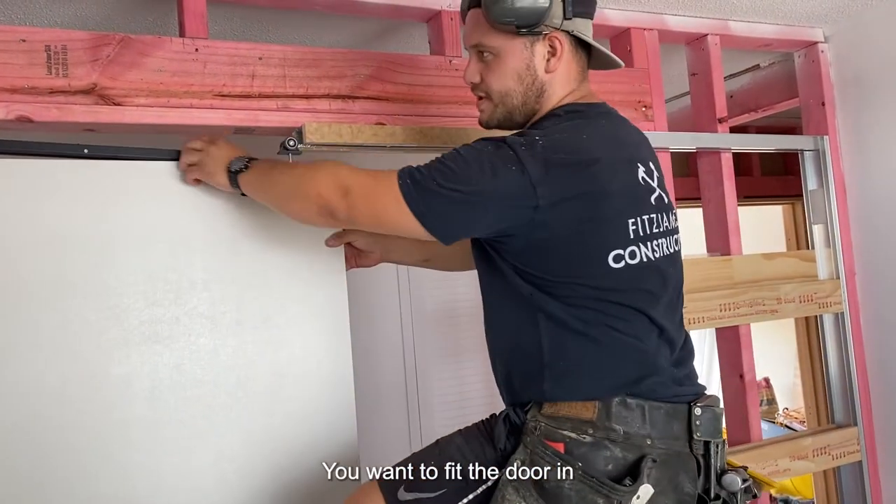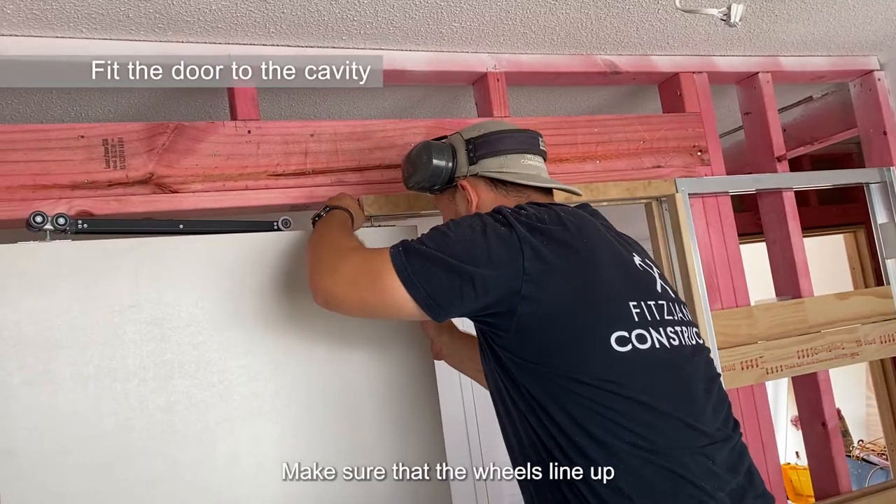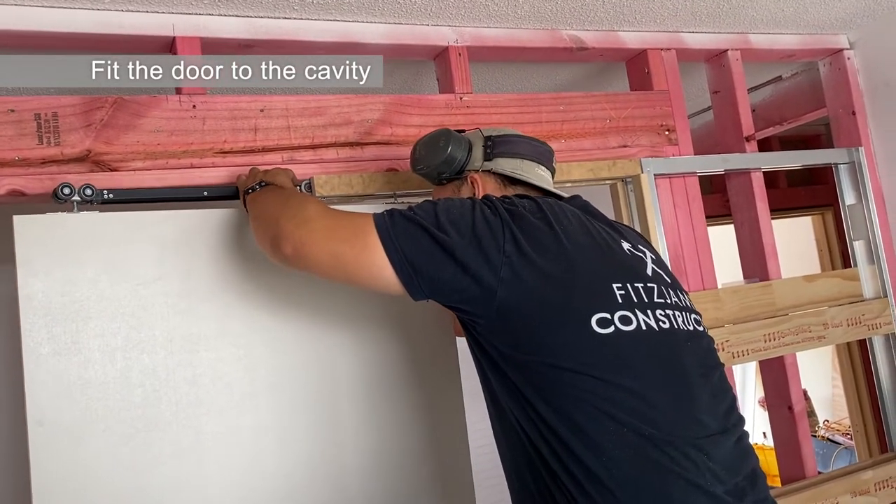We're going to cut the door in before you actually install the whole thing. Make sure that the wheels line up, and this one sits in here too.